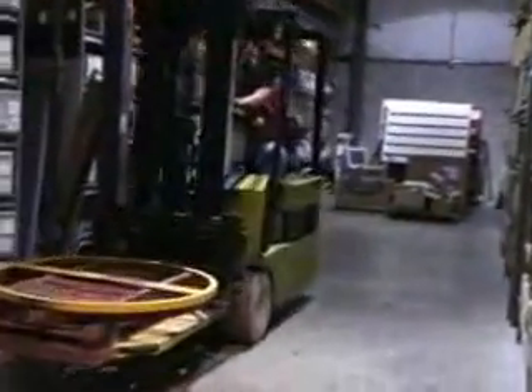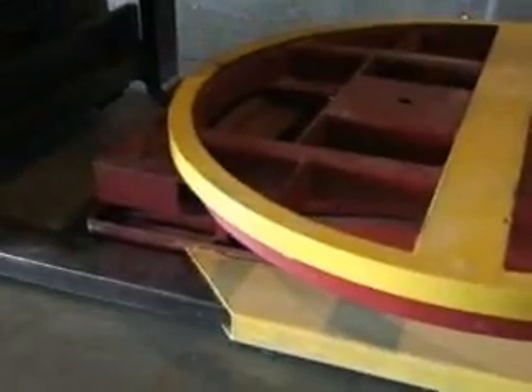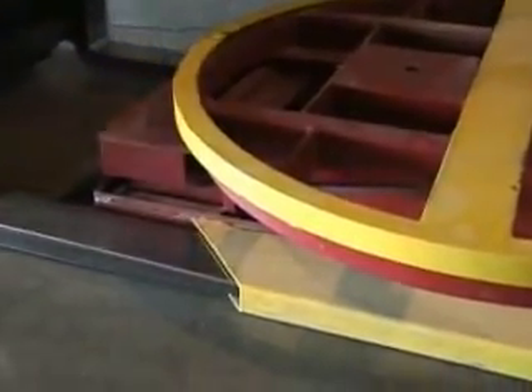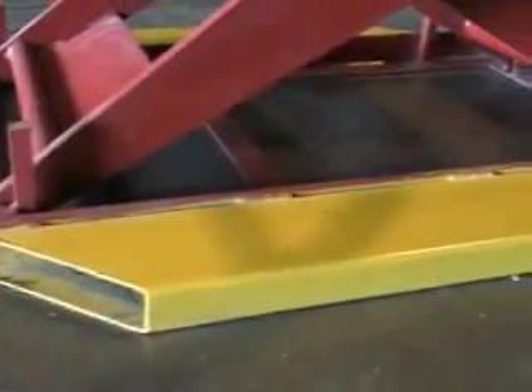The pallet positioner is a truly mobile piece of material handling equipment. It is equipped with standard fork pockets, which allow for quick relocation within a facility.